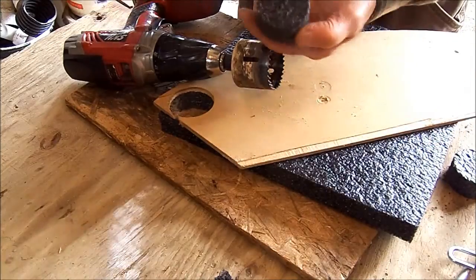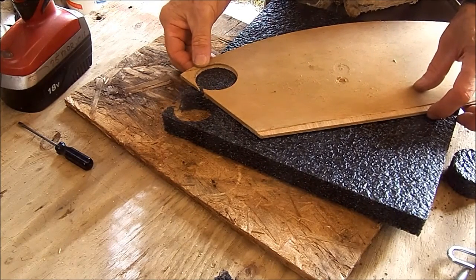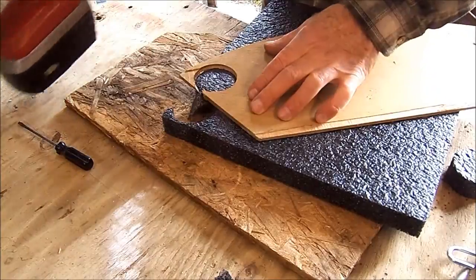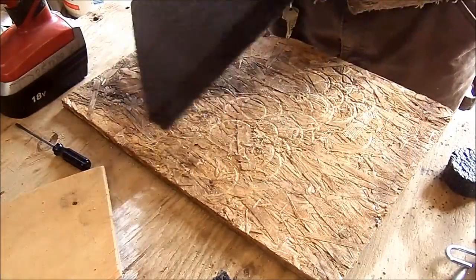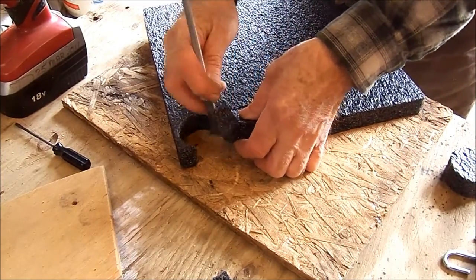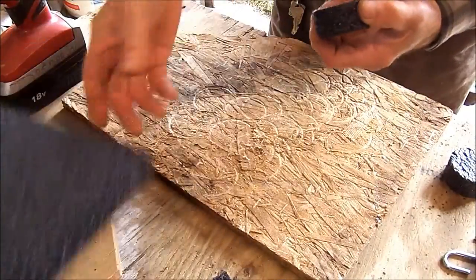Then I take a small screwdriver and just pop them up — there's one insert. I reposition it as close as I can to the edges so there's minimal waste. Now if by chance they don't cut out cleanly, like this one, you just flip it over, take an exacto knife, finish the cut, and there it is. That's the waste. So now I have two inserts.